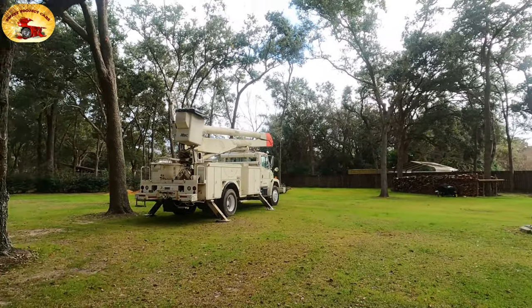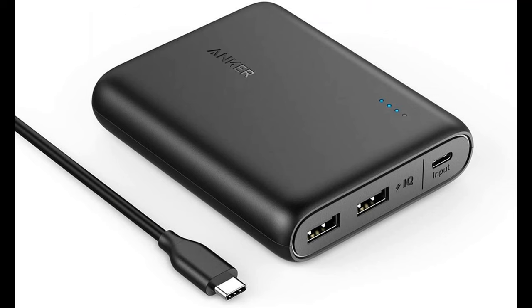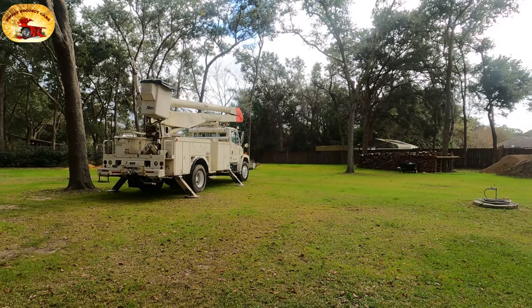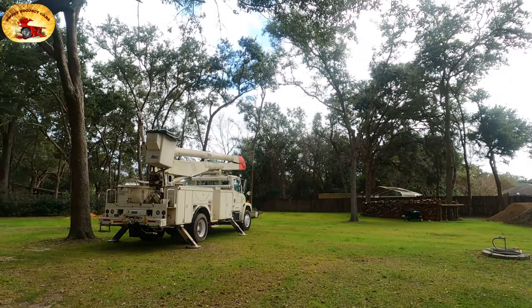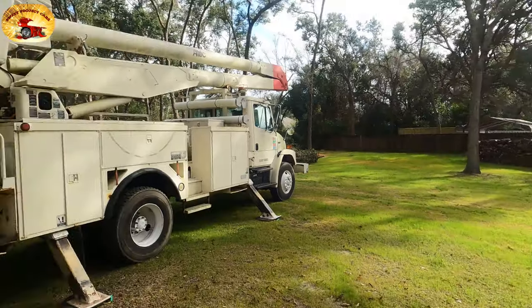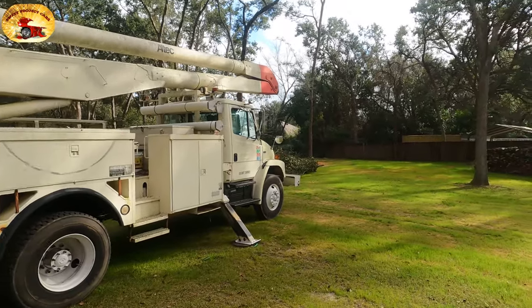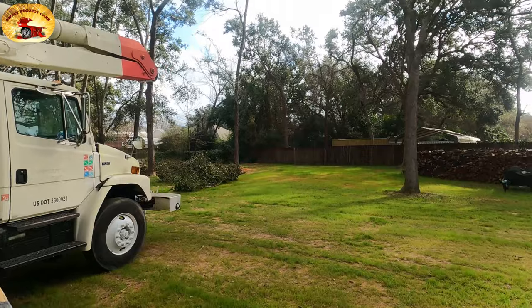No one has that information but you. I'm using a power supply here with it, and I have the rear camera on the back. Take a look at this — there's the old Boomzilla; he's been trimming a lot of trees, as you can see by all the branches and stuff back here.